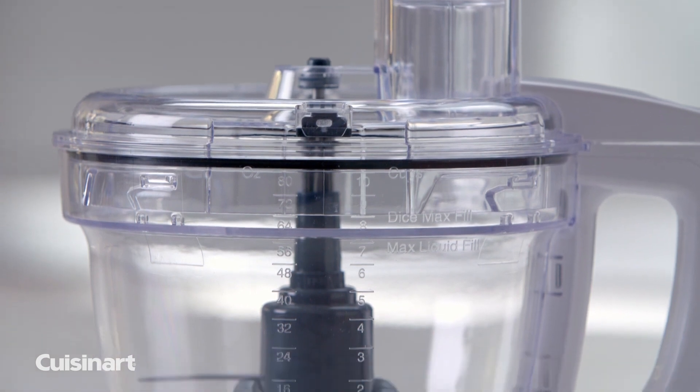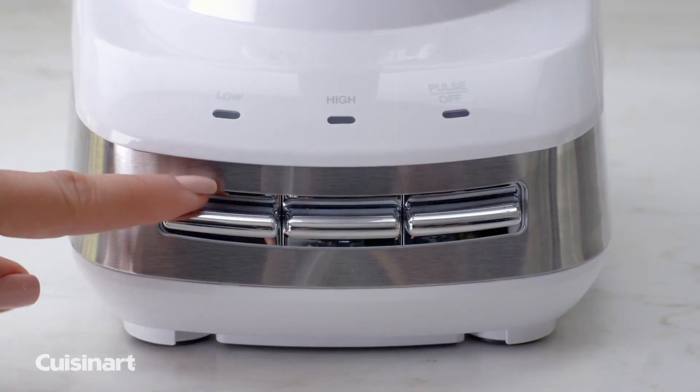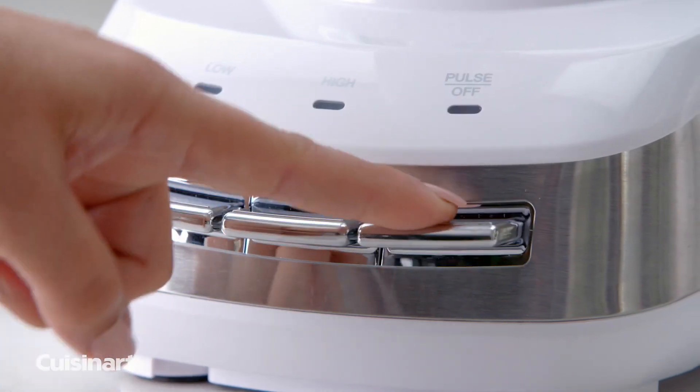The 10-Cup Triton Work Bowl ensures exceptional performance and durability with every use. Seamlessly switch from high, low speed, or pulse using the control paddles.